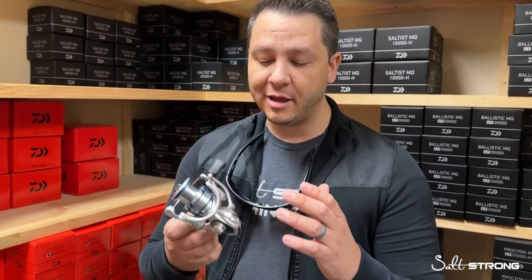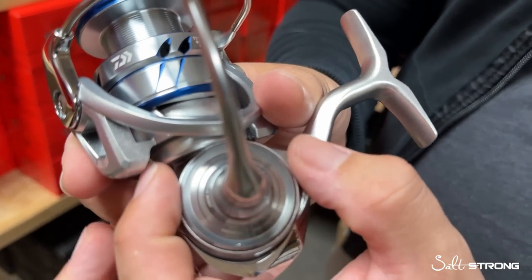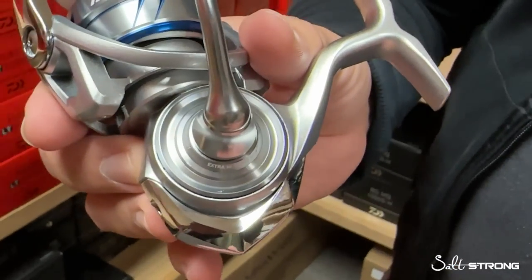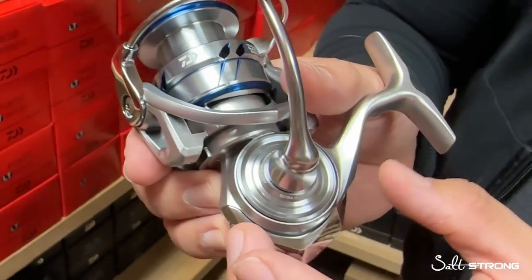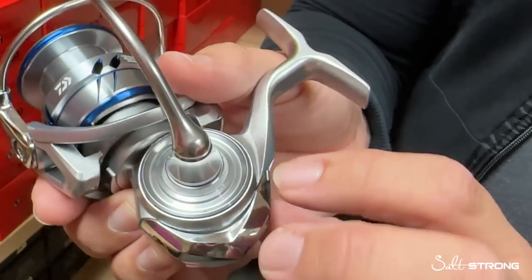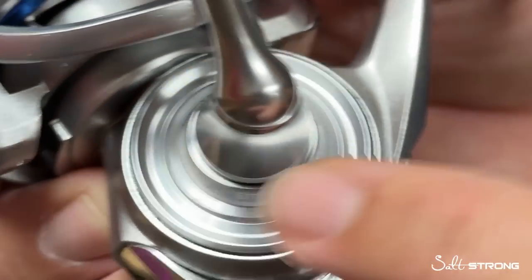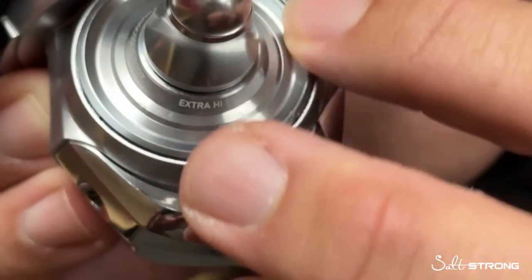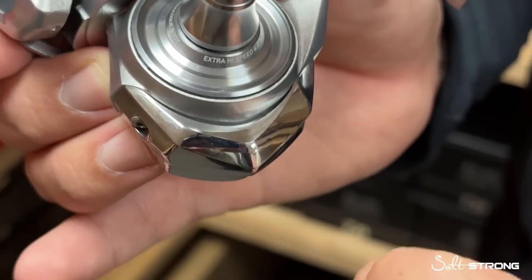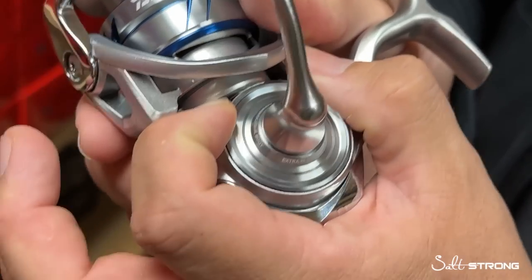To start, as mentioned, it is the most affordable MQ lineup that Daiwa offers. If this is your first time hearing the MQ terminology, it stands for their monocoque body — a threaded side plate on their reels. It does a lot of different things. Number one, you can reduce the overall footprint of the reel and keep the body really small. Instead of having a side plate held in place by two pieces and screws, it's a one-piece body with a threaded side plate. Keeping things compact is going to reduce weight. And number two, that whole side is basically the size of the main gear in that reel.